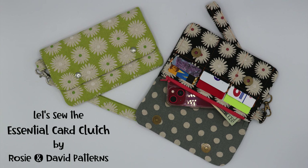Hi everyone, this is Rosie and today we'll be sewing the essential card clutch. So let's get started.